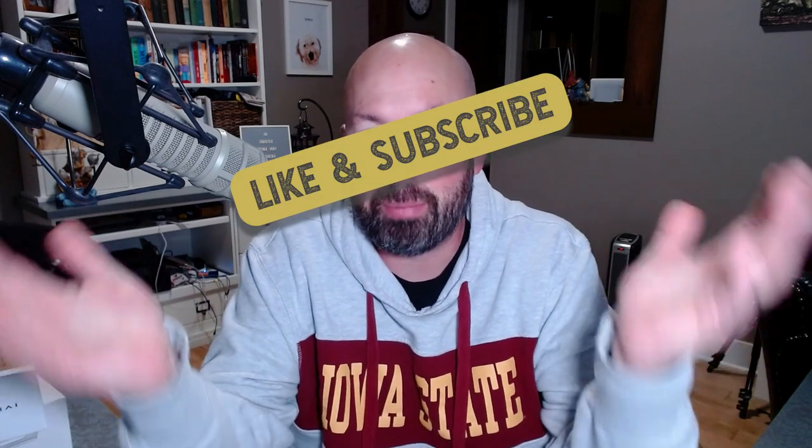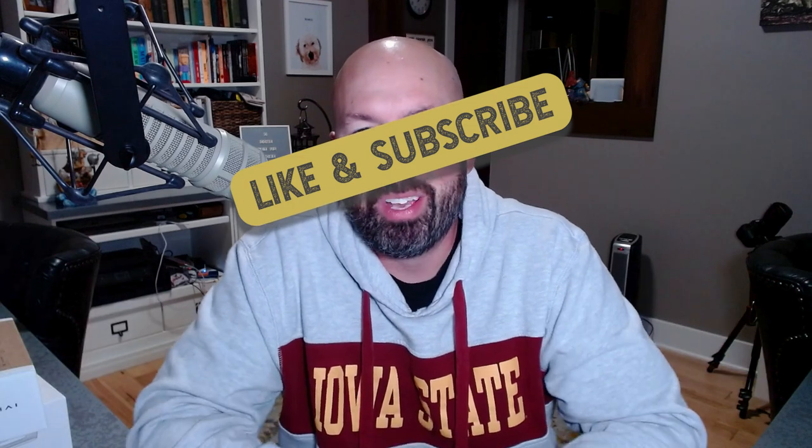That'll do it for part two. We've made it through puzzle number 14. We'll continue with part three coming soon with the last seven puzzles. If you aren't subscribed already, you better subscribe to make sure you get notified when part three goes up.